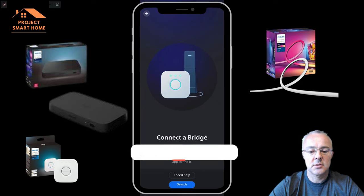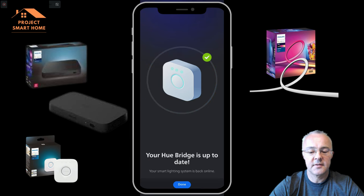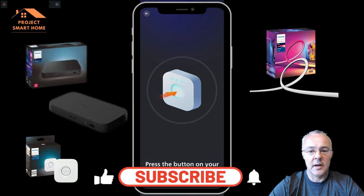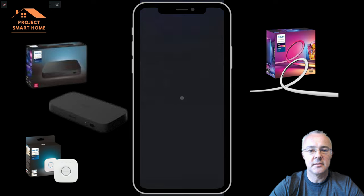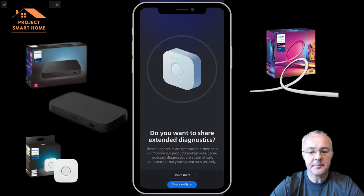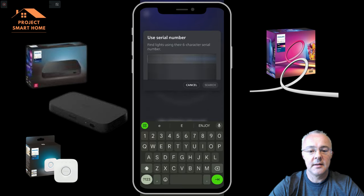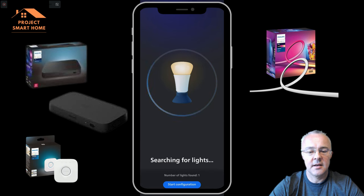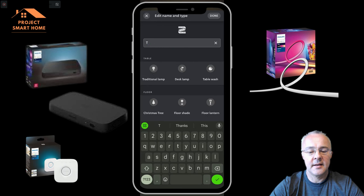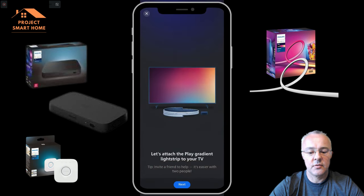Now we need to add the bridge to the app. I actually made the mistake of moving my bridge into the loft before setting this up, so I was up and down pressing buttons on the bridge during this process. Make sure you have easy access to the hub as you're setting up, because you will need to press the button on the front at various points. I couldn't discover my lights using the automatic tool, so I had to get the serial number off the back of the power pack — there's a six-digit number on there. Once I put that in, it detected the strip properly.